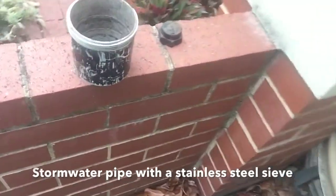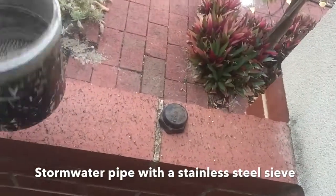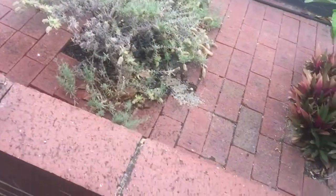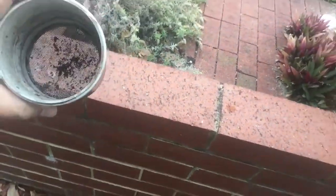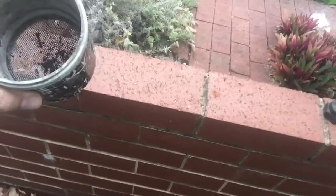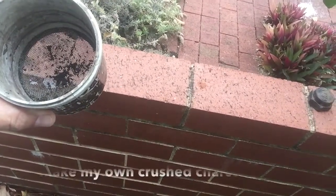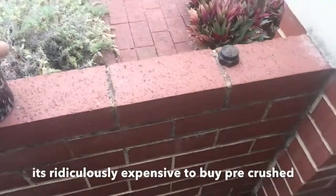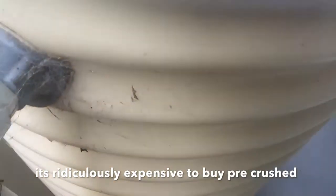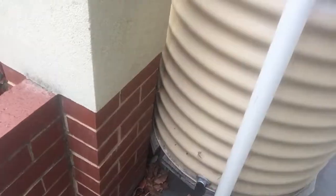Right down here you can see we've got a stainless steel sieve that goes on the end of the rainwater part here from the gutter up there, and that's filled up with charcoal. I've just tipped out the charcoal because it had a lot of sediment from the roof. So I've got to crush some charcoal in there, screw that back on, and then that fits up in here and keeps the tank nice and clean. So all the water going into the tank is filtered through the charcoal before I start to drink it.